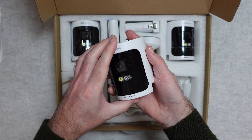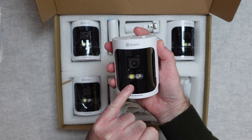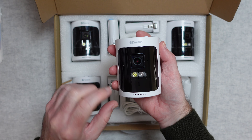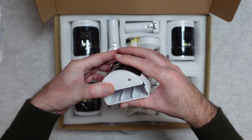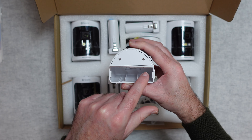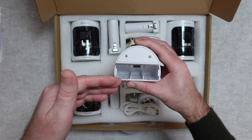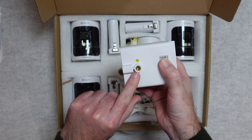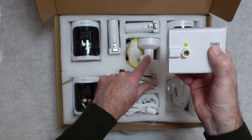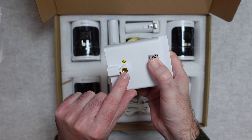There's a spotlight on the front, the camera lens, and speaker and microphone pickups. On the underside, this is where you place the battery, and there's the threaded mount for the ball joint bracket.